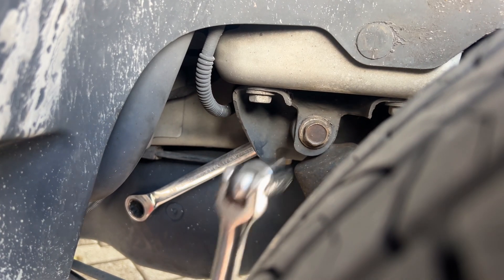I decided to see if I could do it without taking the wheel off. If you look at it from here, you can get right in there.